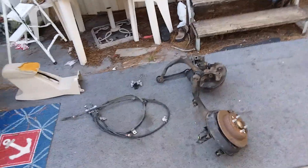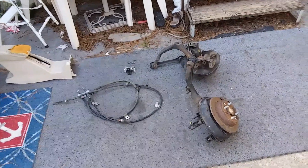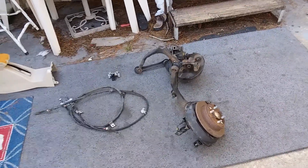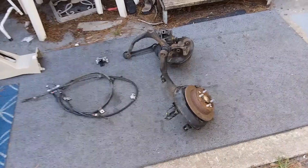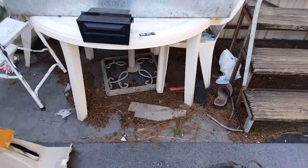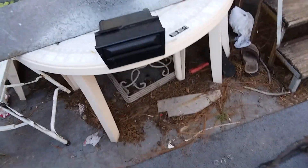What's up everybody, here we are with part one of the 86 Accord LXi rear disc conversion with the 89 Accord SEi. Optional things to grab from the car: the armrest, the cup holders.